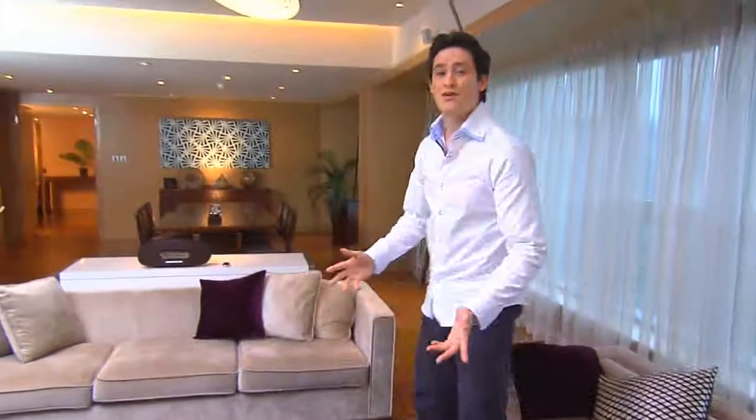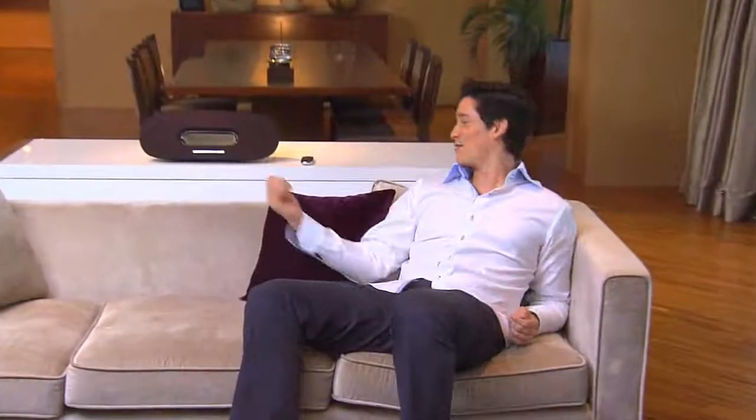With powerful sound performance, exquisite looks and so many cool features, you're all set for many wonderful hours of great music enjoyment together with this Fidelio.